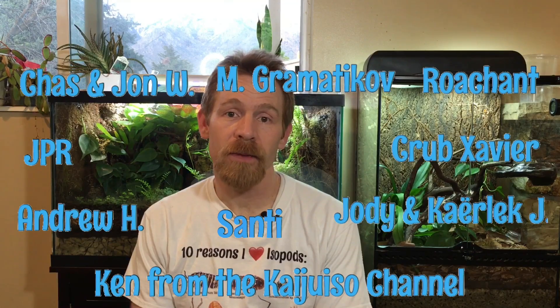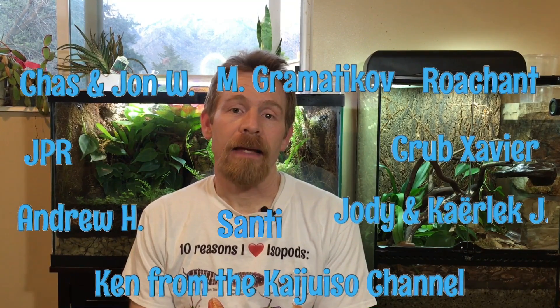I want to take a moment to thank our patrons at Patreon. Without your help, there's a lot that we do on this channel that we couldn't do, and I'm excited to announce that we've reached our 25th patron on Patreon. We are really appreciative of your support, whether it's through watching the channel or purchases that you make — it is all appreciated. Thank you very much.